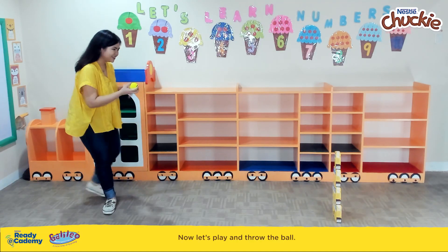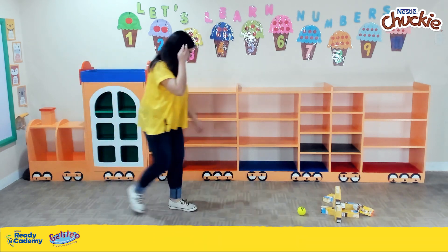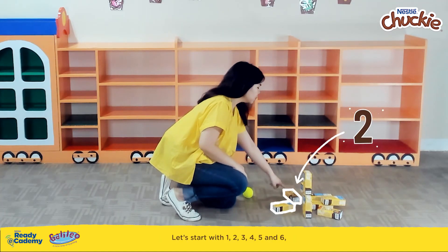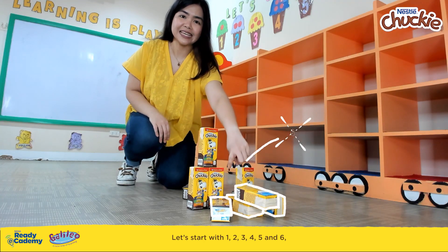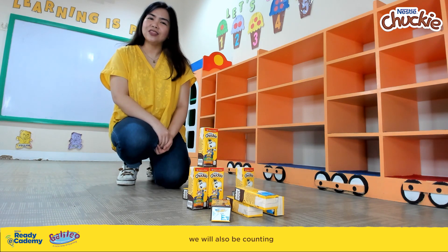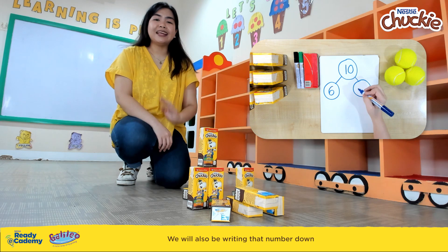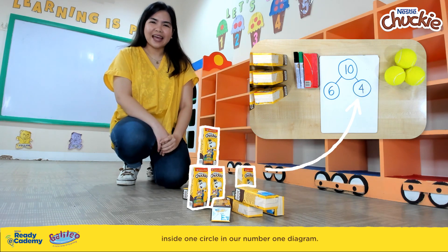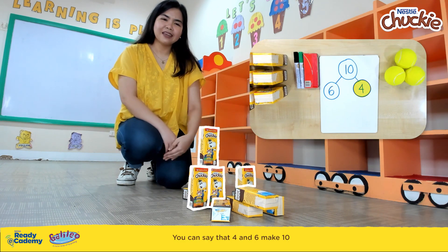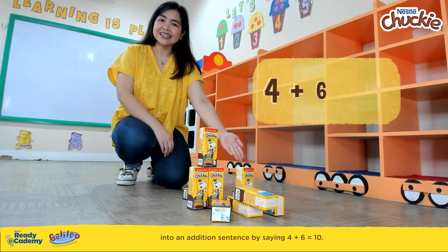Now let's play and throw the ball. Let's see how many packs remain standing and how many packs were knocked over. Let's start by counting the number of packs that were knocked over — 1, 2, 3, 4, 5, and 6. We write that number inside one circle on our number bond diagram. Now let's also count the packs that remain standing — 1, 2, 3, and 4. We write that number in the other circle. This is where you can teach your little buddy about addition through number bonds: 4 and 6 make 10, or as an addition sentence, 4 plus 6 equals 10.